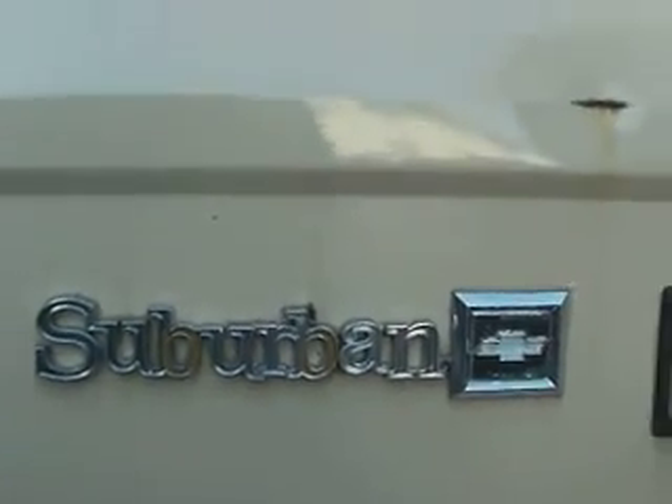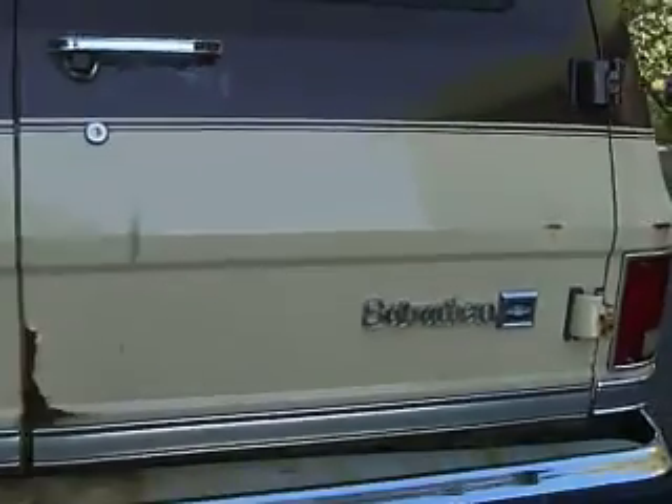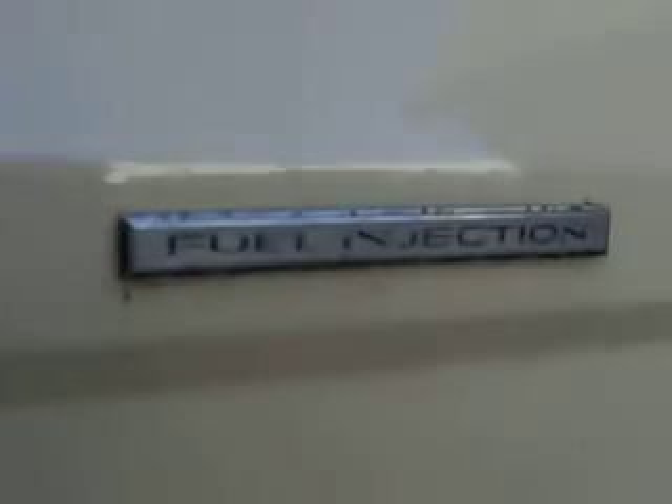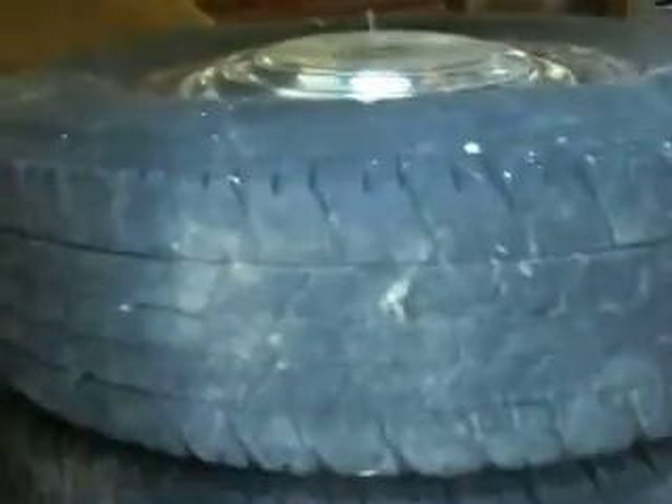Hi there. What we have here is a 1988 Chevy Suburban two-wheel drive 454 with fuel injection. It's got barn doors. It's a North Country car, so we got some rust. But everything works beautifully. And there's the tires you're going to be getting — because I'm taking the tires. I'm sorry, but I need the tires.